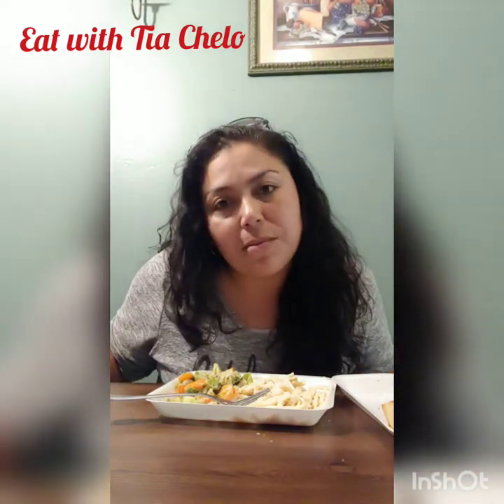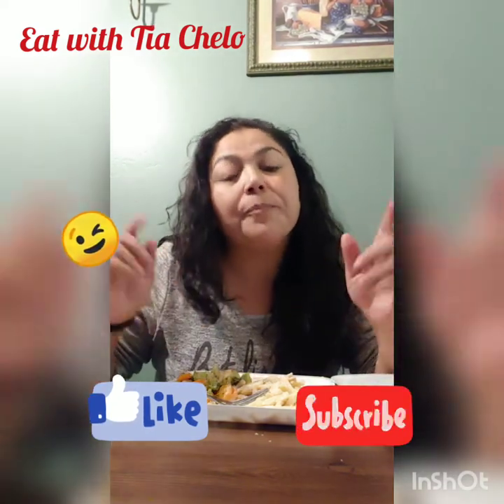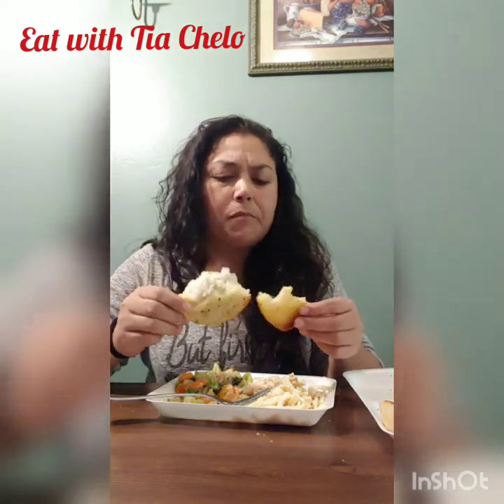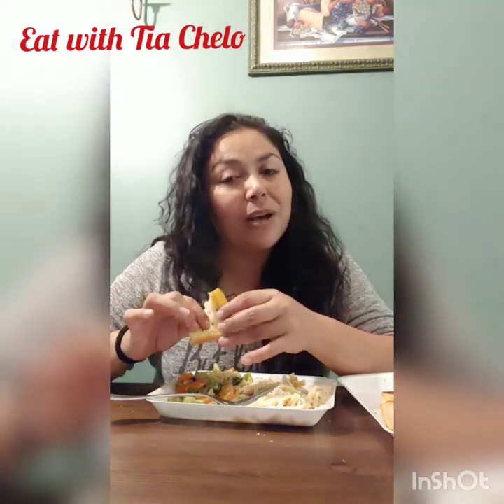So if this is your first time seeing my channel, don't forget to hit that like button and that subscribe button where you can join the family, okay? And to all those people that have subscribed to my channel, thank you so much for your support. I hope you guys enjoy this video.